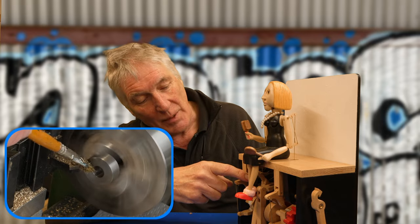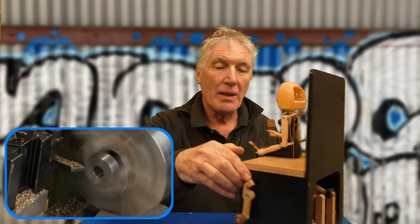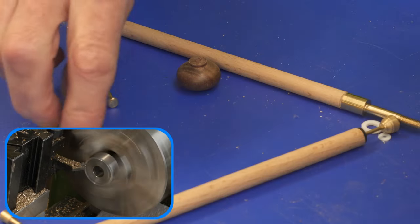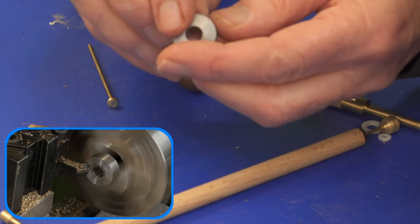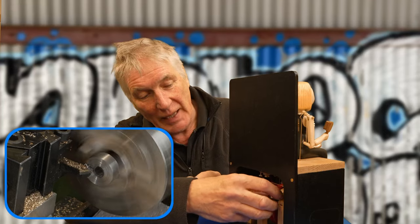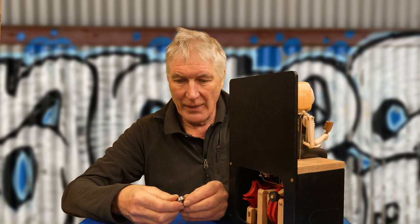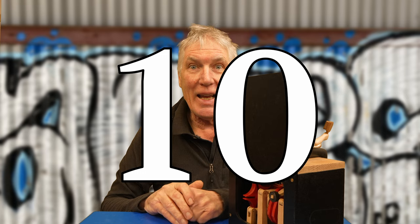Number nine: counterweights in different shapes and sizes. These are actually steel ones — heavier than brass — though I sometimes make them from brass. I cut them from steel, use gun blue to make them black, then finish with a bit of wax to keep them nice and shiny.